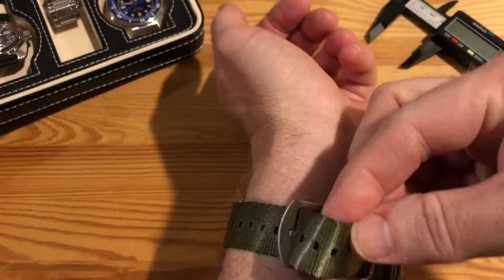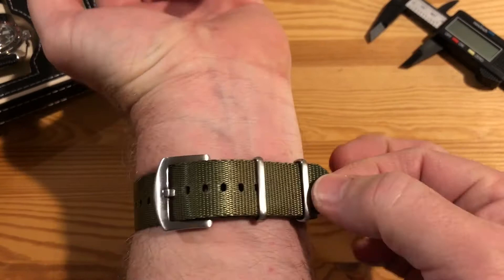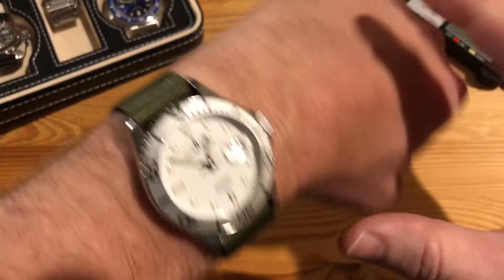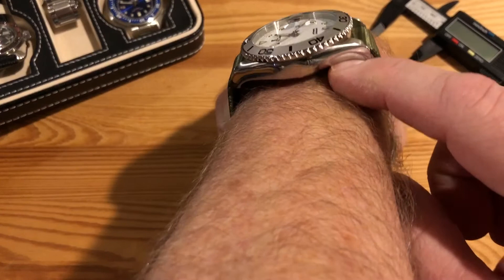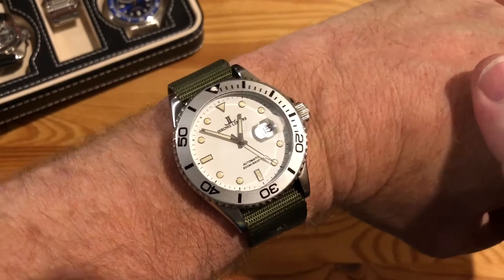Now what this does is give you a more traditional style — the hardware is going to be all on the bottom and you get a cleaner look up top. That little flap is still there because I've got the strap set to the same tightness, but now it doesn't concern me because on the bottom of your wrist you don't see it. It looks much cleaner up here and it sits down lower on the wrist because you've only got that single pass strap under there. That's a great way to wear a NATO.